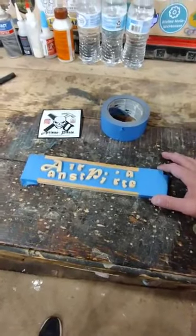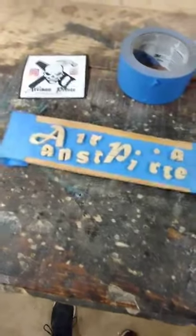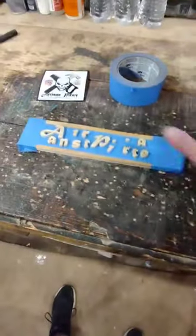Over on the scroll saw, if you ever cut out some small parts that need painting — obviously these are the letters that make up my name, Artisan Pirate — there you see the logo, and you're worried about losing pieces.